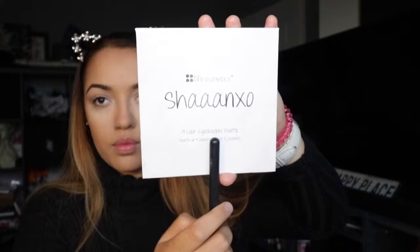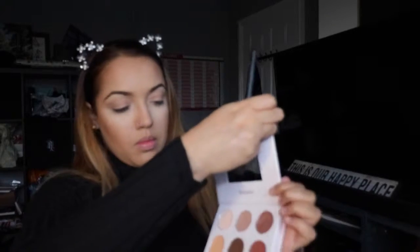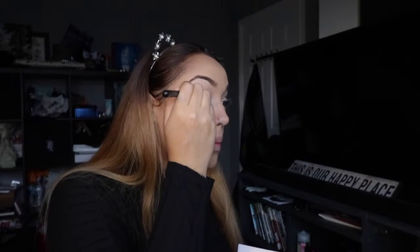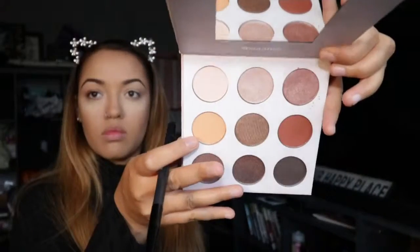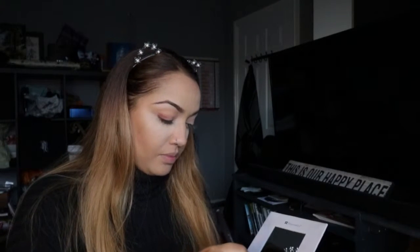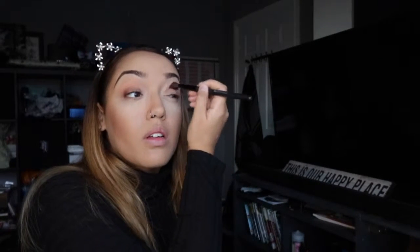Then I'm going in with the Shan Exo eyeshadow palette by BH Cosmetics — I'm really in love with this palette. I'm starting off with a warm transition shade, blending it into the outer corner area to make it look warmer, because I'm going to do a brown smokey eye with some eyeliner too. Make sure you do that on both sides, and I'm putting the dark color on the outside and blending it out.